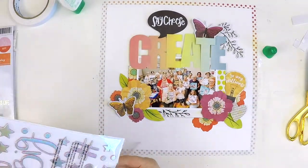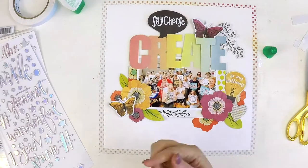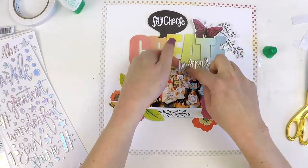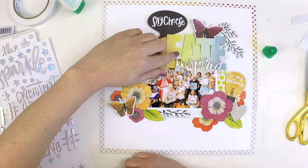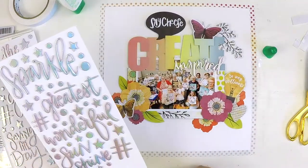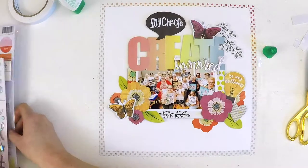Now I'm thinking I want to put one of these gorgeous holographic words on, just to add a little bit of sparkle to the layout. The word 'Inspired' jumped out at me — when you're with your fellow creatives, 'inspired' is definitely a word that's really on point and hits home.